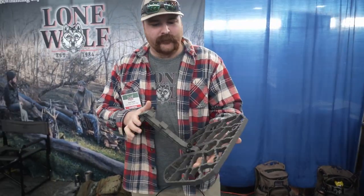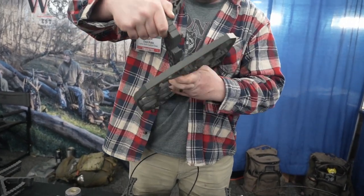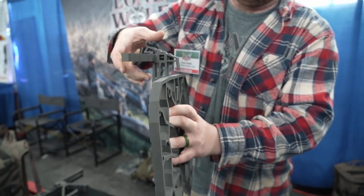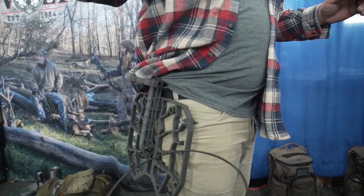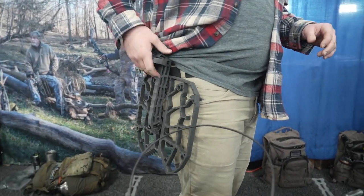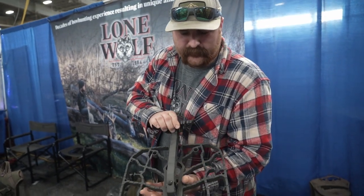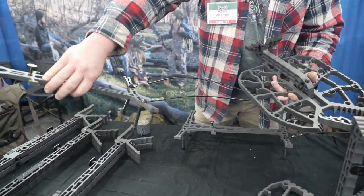This is slightly smaller than our original Ambush. It folds up and actually gives you a hook to hook into your MOLLE or on your belt like this, as you're climbing up the tree hands free. Coming in with an introductory price of $199 and weighing about 3.5 pounds.